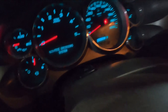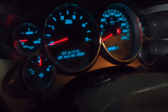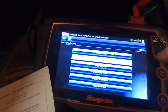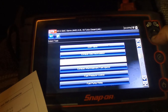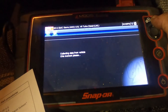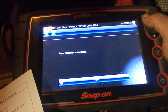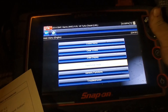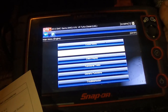Alright, we got our sensor installed. We still have our service owner's message and regen nonsense showing. So now we have to go into the scanner — functionality tests, output controls, NOX sensor 1, reset. Reset completed. Clear the codes. Now we've got to take it on a little test drive, and after about 5 to 10 minutes that message should clear.